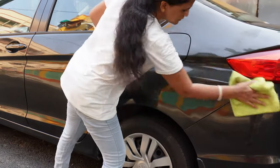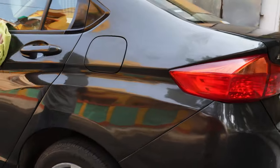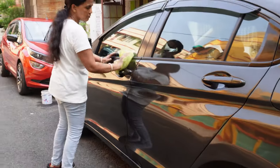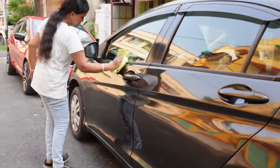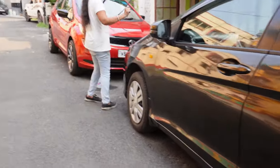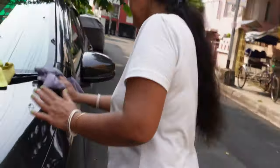It's working very well and as you can see you are getting a nice glossy effect. It's more of a quick detailer rather than a waterless car wash, in my view.